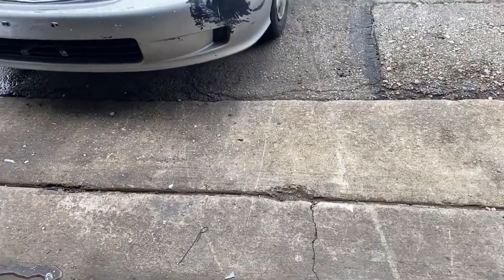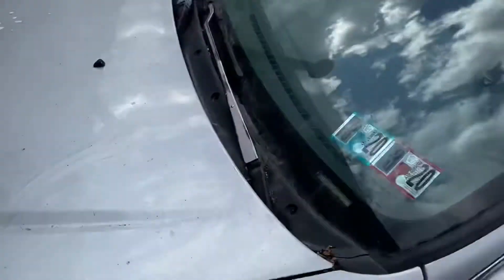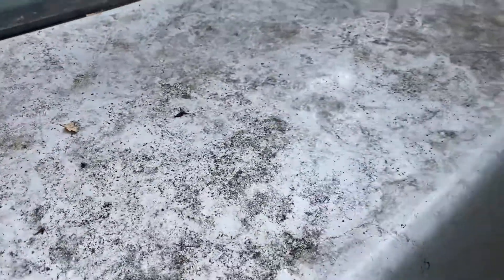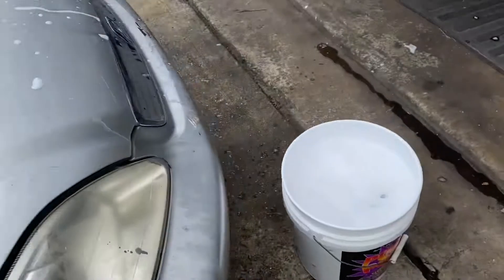As told by my detail buddy — when you get a car like this that's been sitting for a good amount of time, it's sat under a tree and it's just hurting. You can try washing it and you'll get most of it off, but it's not going to come as clean as you'd like.